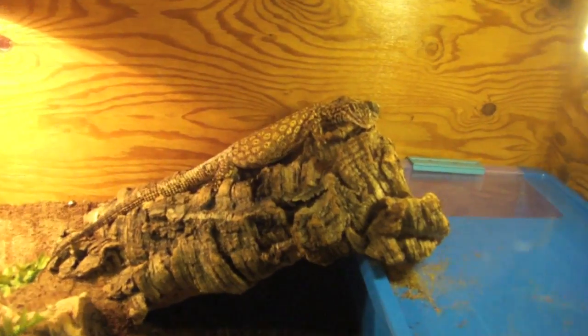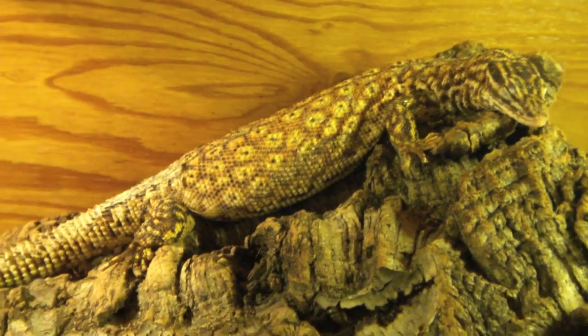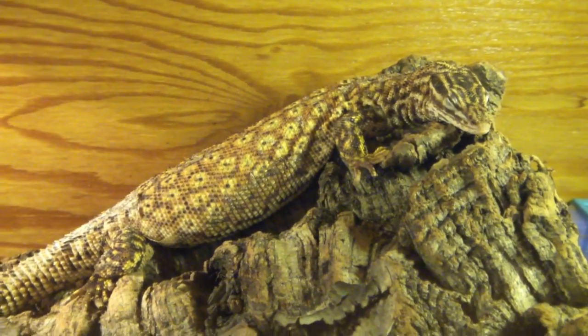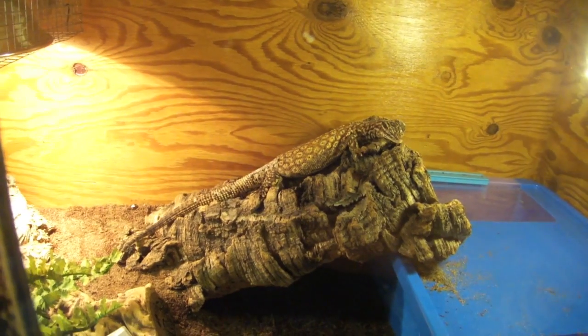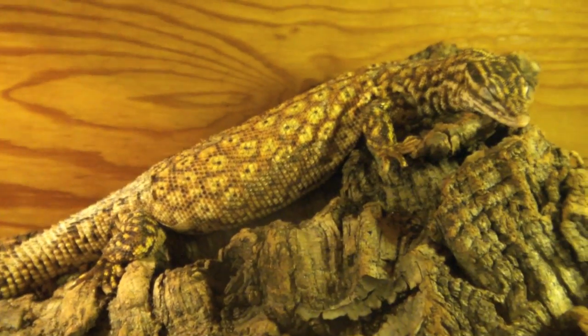She doesn't really have any claws or anything like that, so it's really hard for her to climb. In that other cage, the basking spot was like three feet off the ground and not really conducive to things that can't climb. But here she is, eating like a horse, just chilling now.